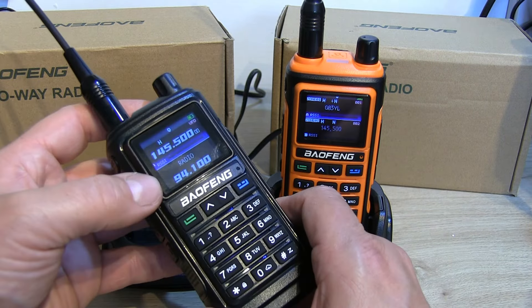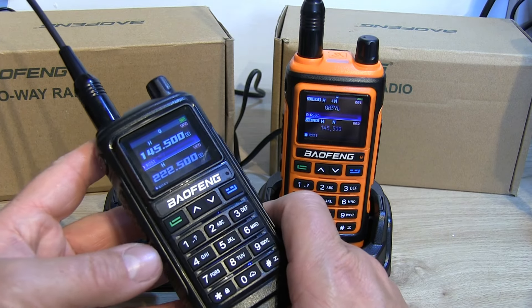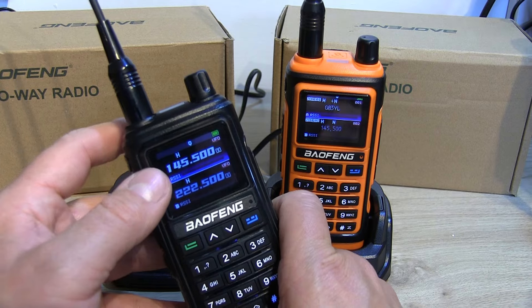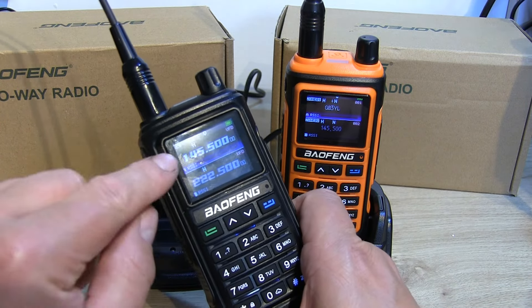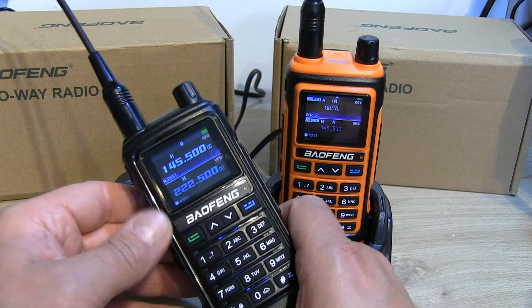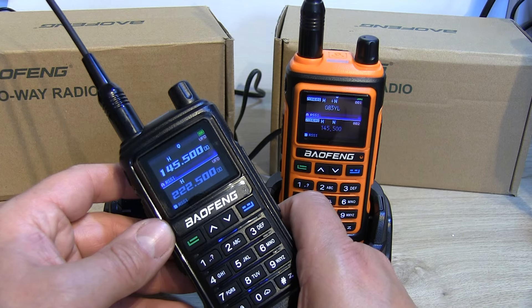To put it into FM broadcast mode, just press the side button once. The audio is lovely and clear — I was really impressed when it came on. Press it again to go back to frequency or channel mode. I've already switched off the voice prompt and beep, so it's not exactly as it would be out of the box.